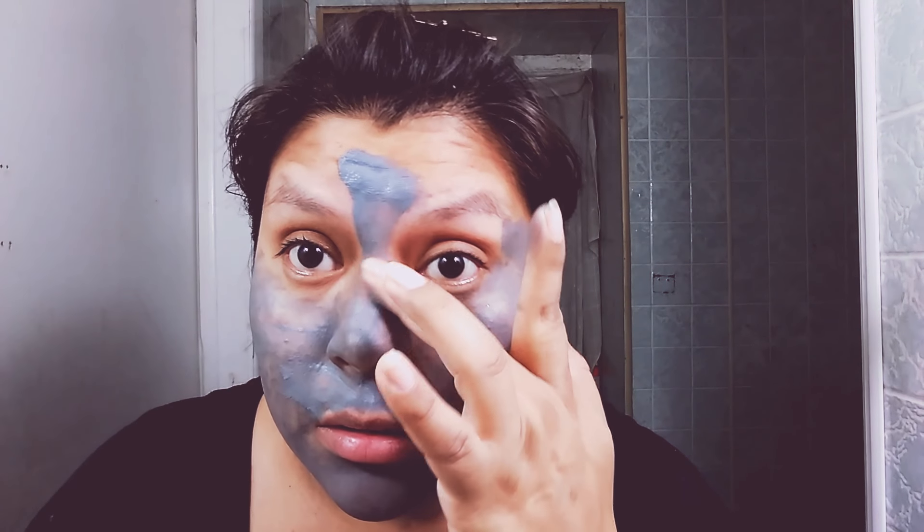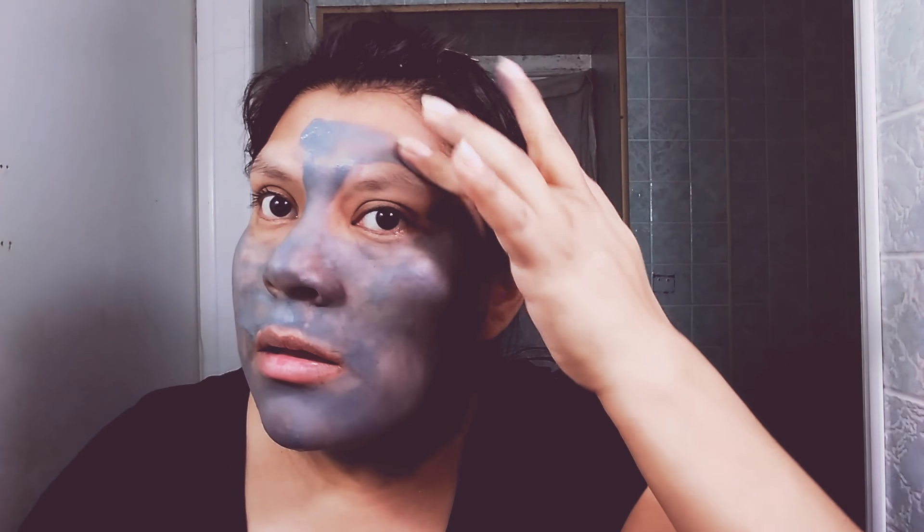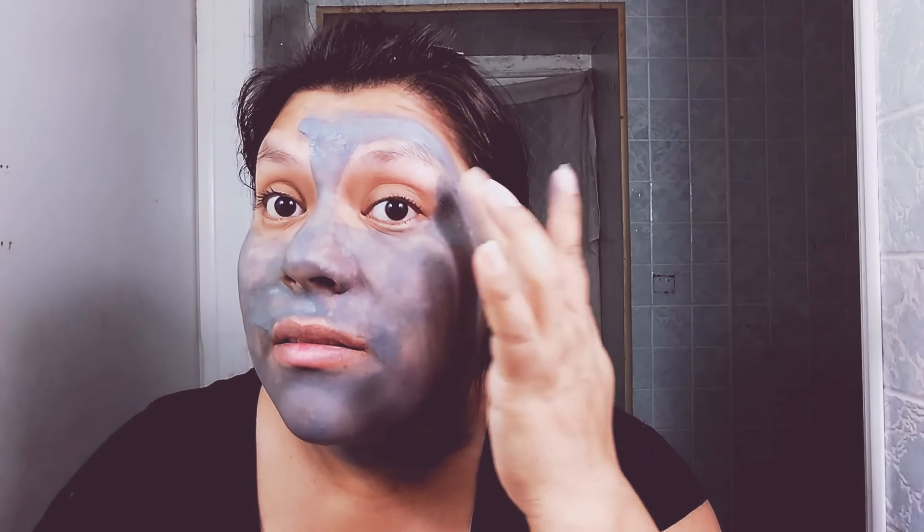Apply right there — try not to get it in your eyes. Try not to get it so lumpy; try to get it as smooth as you can. There we go — just like that. Apply a little bit more — perfecto.